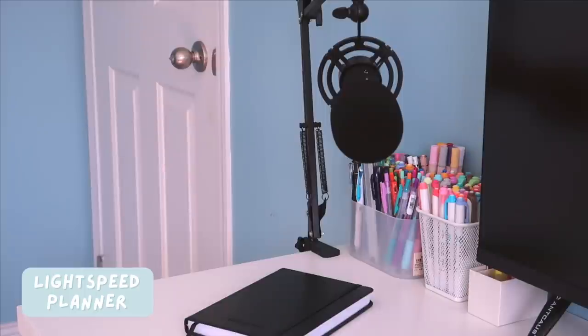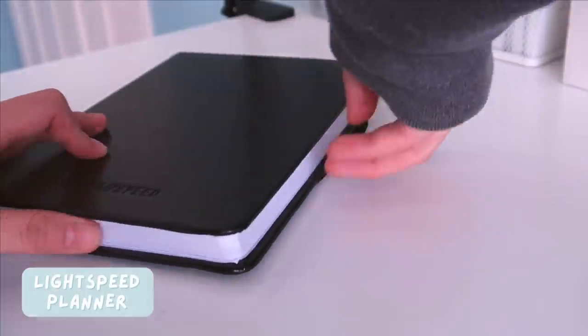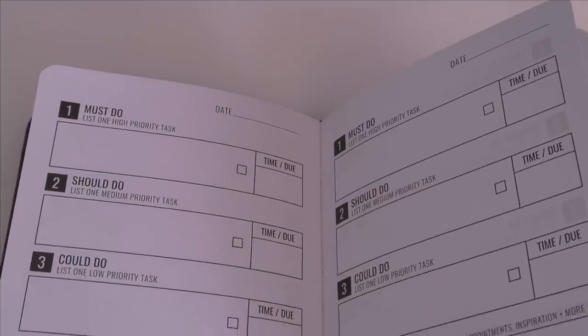This is the Lightspeed planner, which I got around three years ago, so I'm not sure if it even still exists. But I think it's super useful for the summer when I don't have a lot going on but have some tasks that I want to focus on completing.